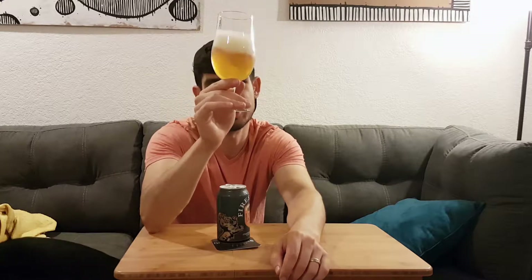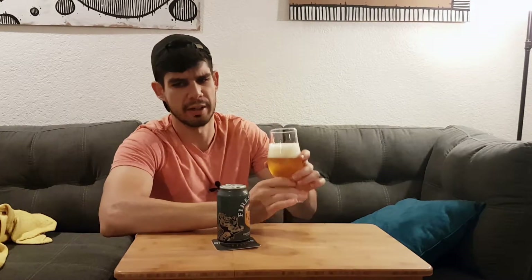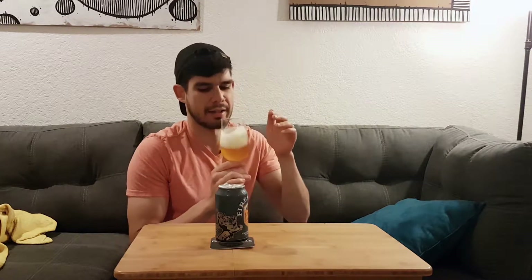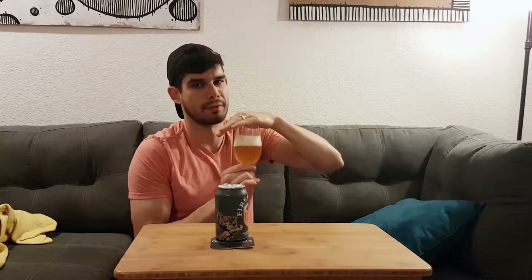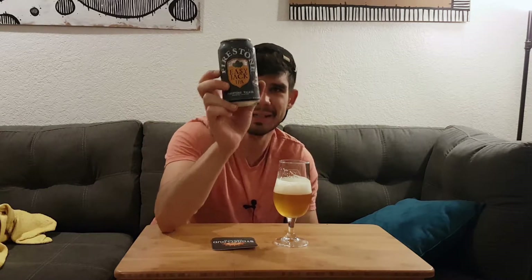This looks fresh and crispy. It smells very good. It smells like a fresh bag of hops that was just opened — super fresh Citra hops or Mosaic hops. Yeah, it smells like a brand new bag of hops opened. That smells really good. Nice little head there, and a bright, bright yellow color. This label's pretty cool. I like the gray can.